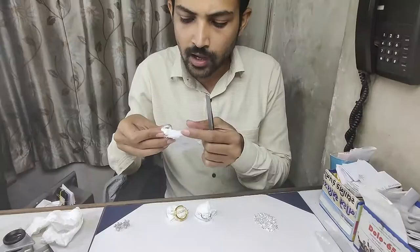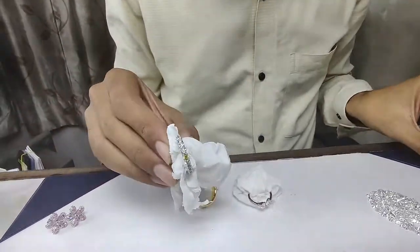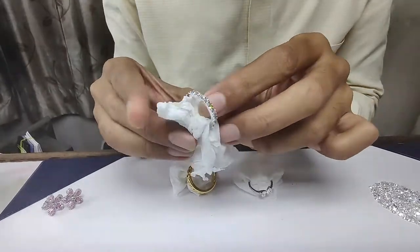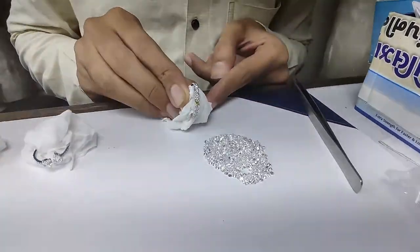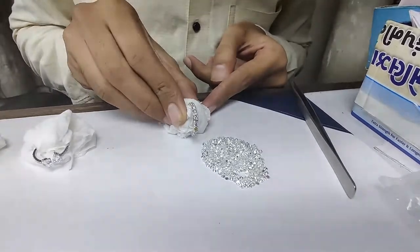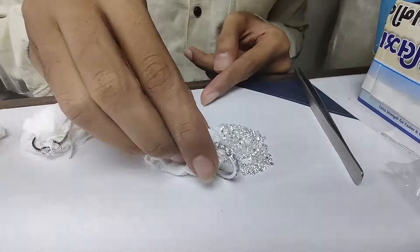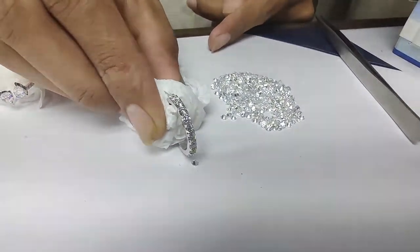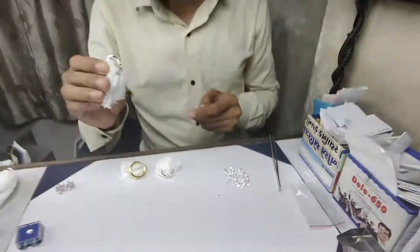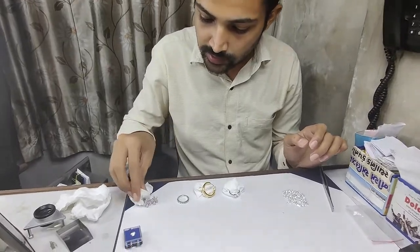We also produce jewelry and set melee-sized diamonds in it. Both pieces use the same size diamond, but after setting in jewelry it looks a little bit different. Here you can see how an 18-inch band looks with the diamonds set in it.